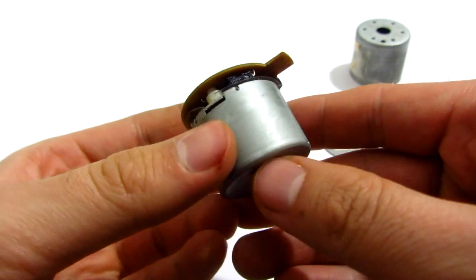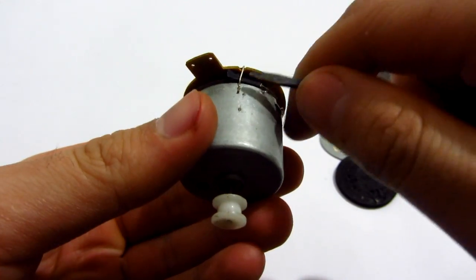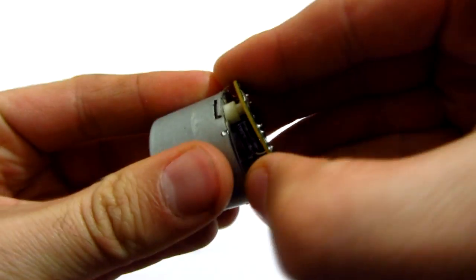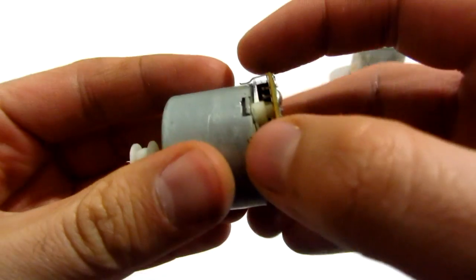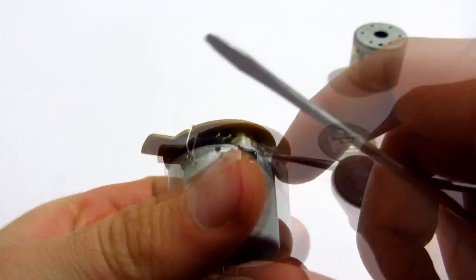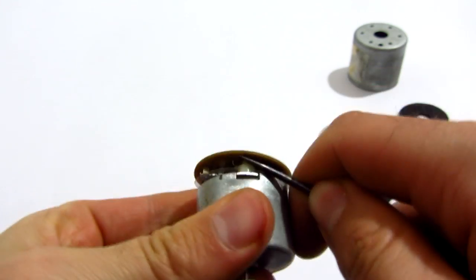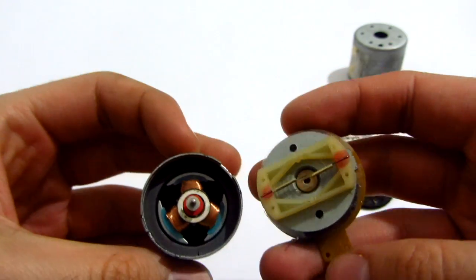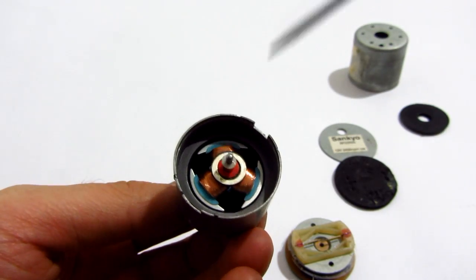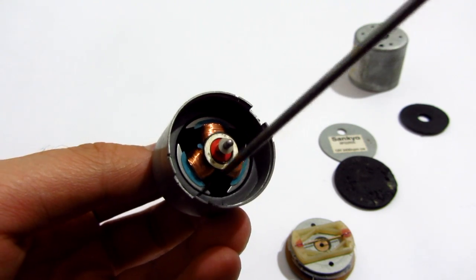One is the plus — this is the plus — and this is the minus. Let's cut it and see. It's trying to get out from here; this is not holding it anymore. So we have three coils here, and this one is a permanent magnet.